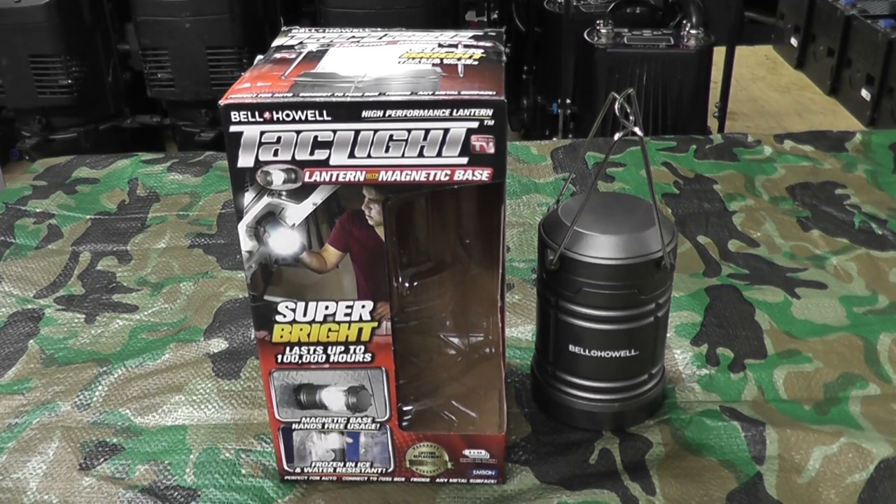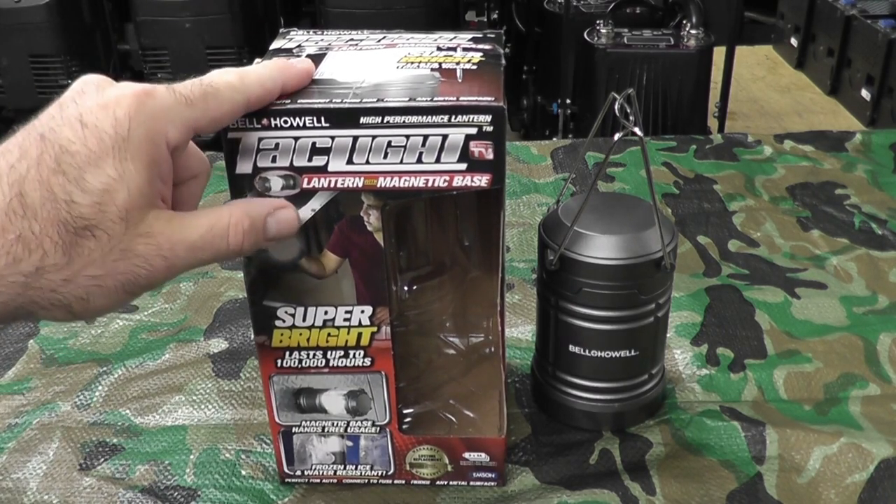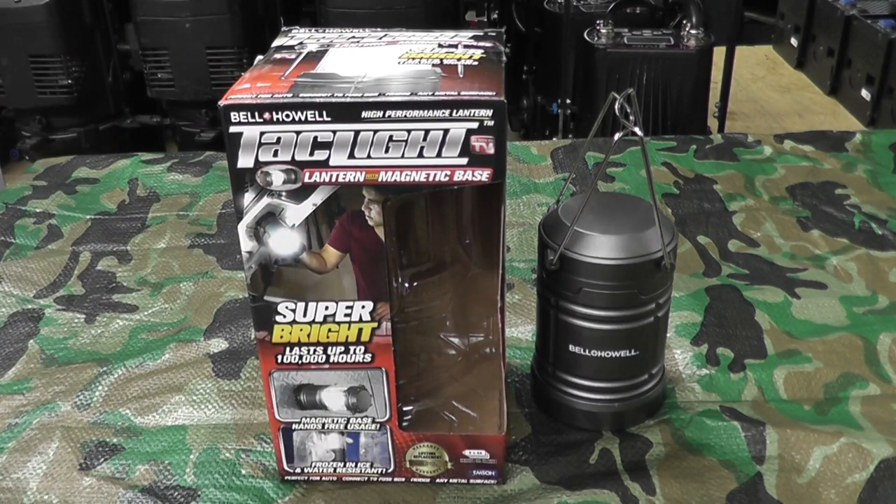Here's the box that it comes in. It's one of those as-seen-on-TV things. This is the same company that advertises the flashlights used by special forces and Navy SEALs — whatchamacallit.